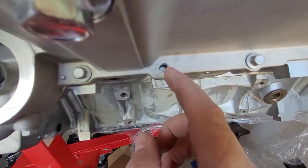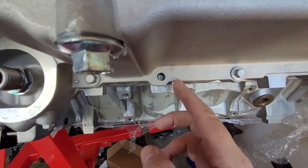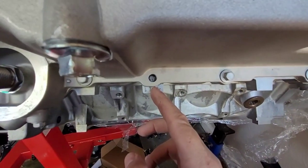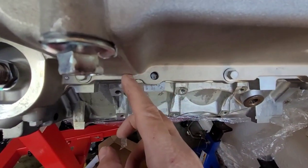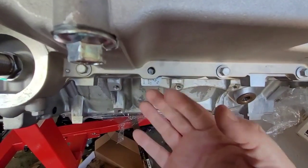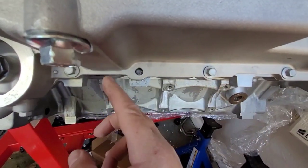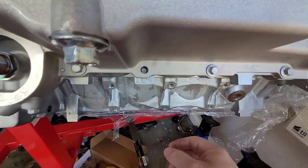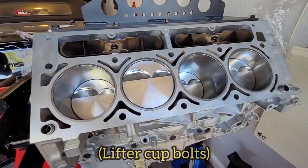Some of you are probably looking going, wait, he forgot that one. Well, the LS3 or C6-style oil pan — this tab right here on the later blocks is tapped right there, but the earlier ones are not. So in addition to the gasket inside there, I put just a little bit of RTV from here to here — nothing crazy, nothing to ooze out and get all nasty, but it's in there. Everything's tightened down to 106 inch-pounds.